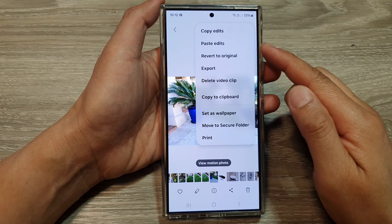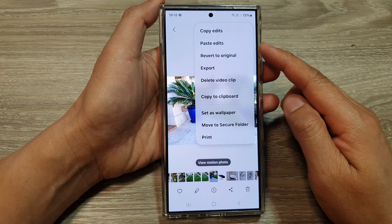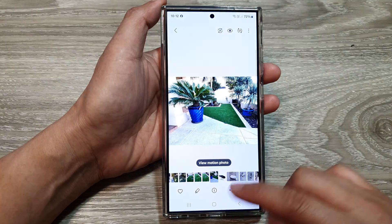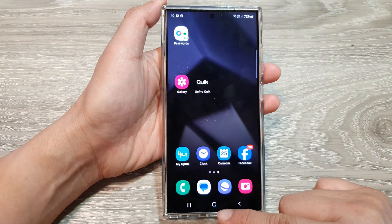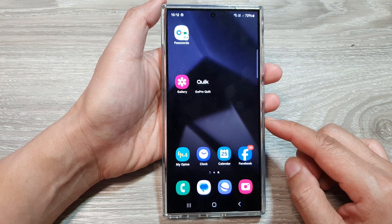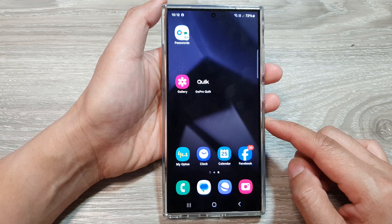How to copy and paste edits to other photos in Gallery on the Samsung Galaxy S24 series. First, tap on the home button to go back to the home screen, then on the home screen open up the picture gallery.